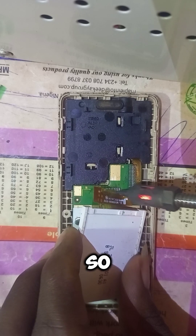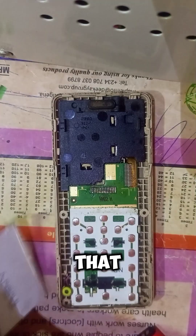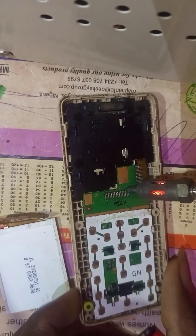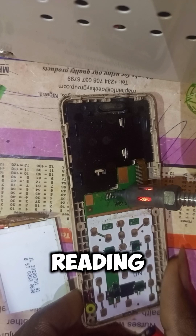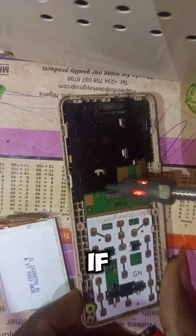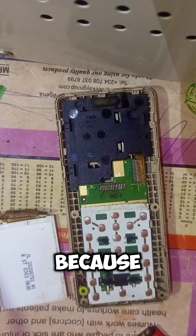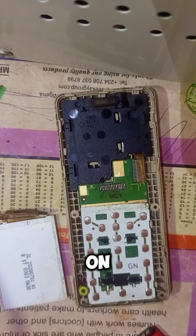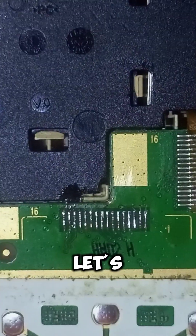After we remove the screen we need to get correct readings, because with the screen on we won't get the correct reading. Even if there is a break on a line we won't know, because when the screen is on every other line will bring some value on the multimeter. So let's get to it.